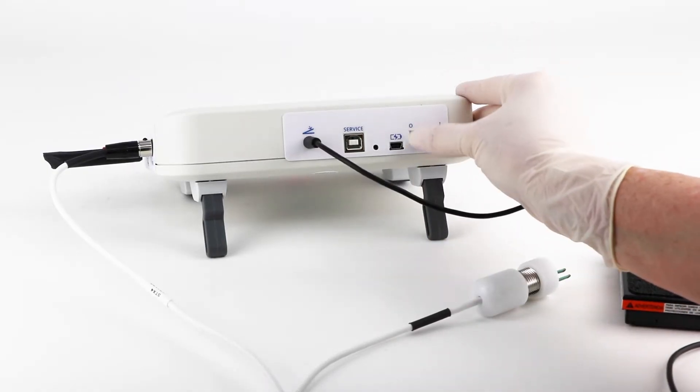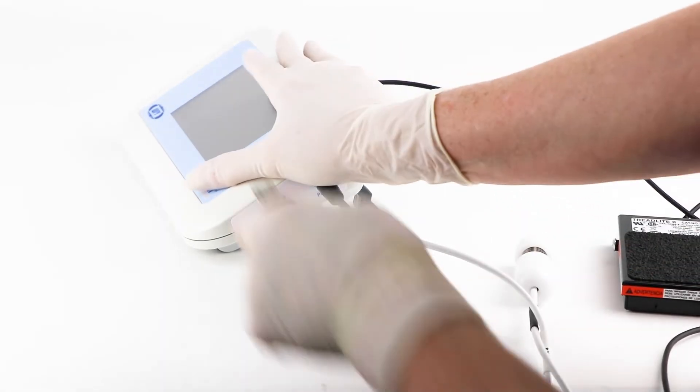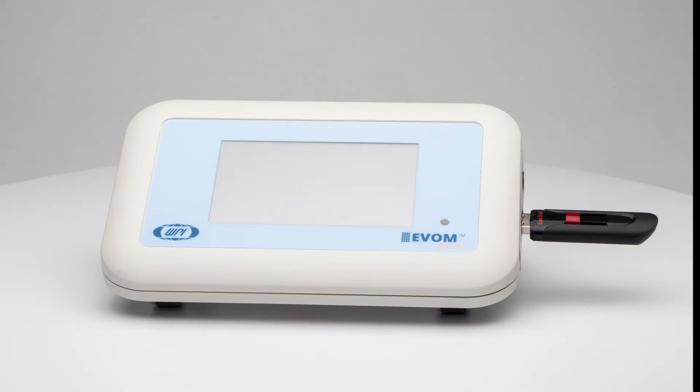Power on the Evon Manual using the power switch on the rear panel. Then insert the USB flash drive provided with the system into the USB port on the side of the meter.